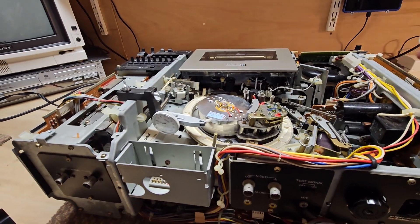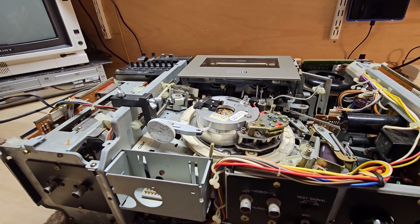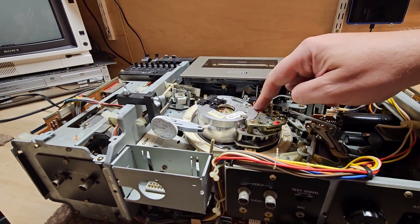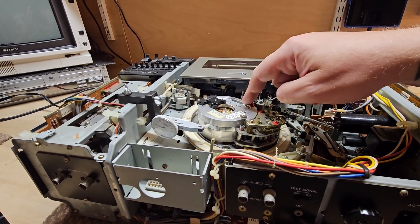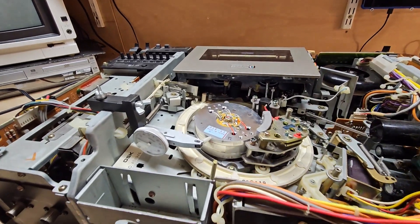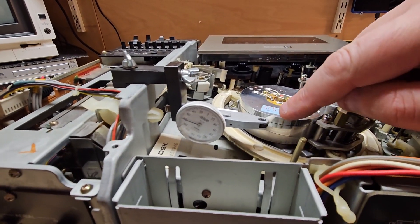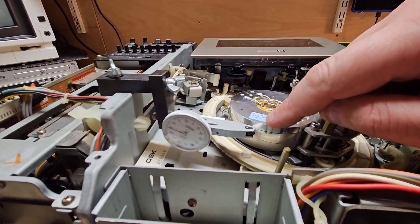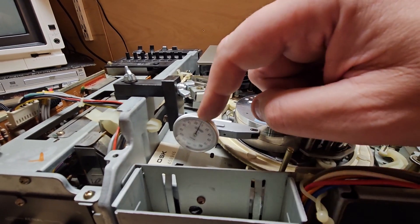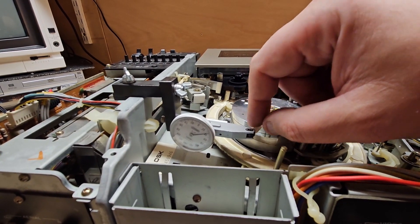I've taken the top of the drum off, which is two hex bolts here that hold it on, and there are dust covers there for alignment purposes. I've then fitted an eccentricity gauge. This little white arm is attached to the gauge and it gives you, in microns, how much movement there is on this disc.